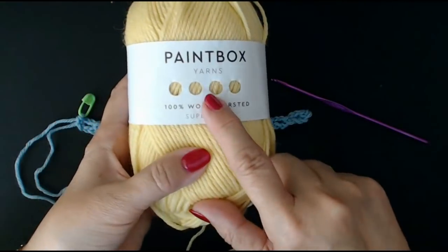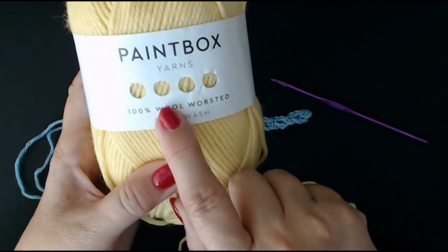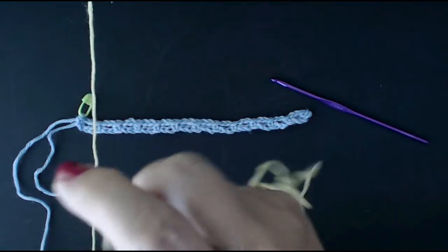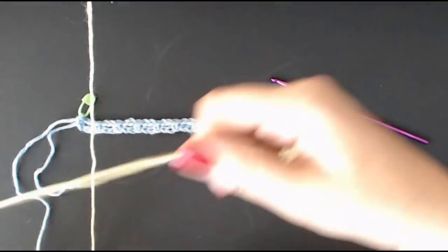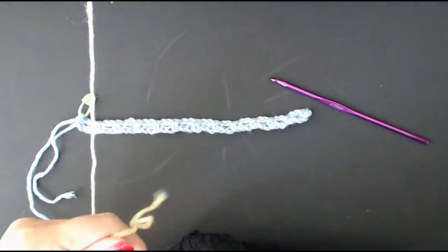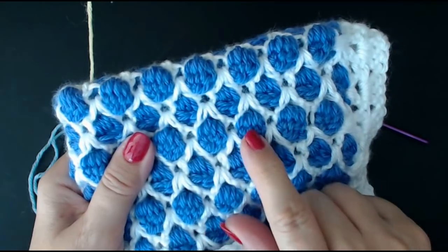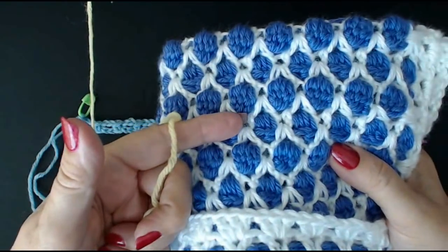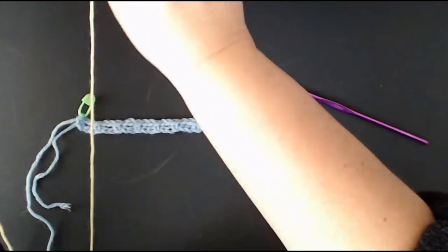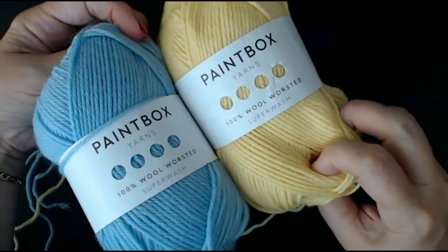I'm going to get my other colour - Daffodil Yellow, also a Paintbox 100% wool. I'm going to do my clusters in this Daffodil Yellow. With that blue it's going to be beautiful. You might think, oh my goodness, blue and yellow together - but look, these pastel shades are really beautiful together.